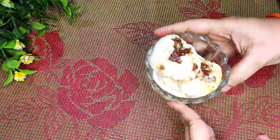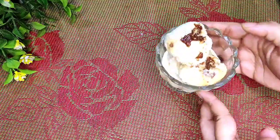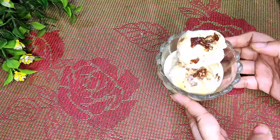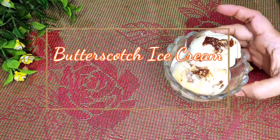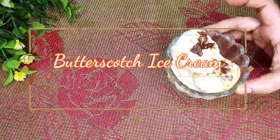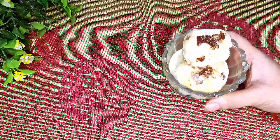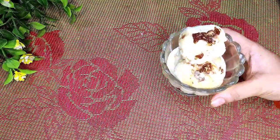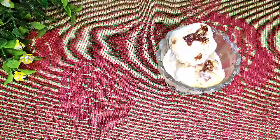Hello friends, welcome to Bangalore Bhuribhosh. আজকে আপনাদের জন্য নিয়ে এসেছি এই গরমে ঠান্ডা ঠান্ডা বাটারস্কচ আইসক্রিম। তাও আবার দুধ দিয়ে। এখানে কিন্তু আমি কোনো রকম ফ্রেশ ক্রিম বা কন্ডেন্স মিল্ক ব্যবহার করিনি। তাহলে চলুন আমরা শিখে নি কিভাবে এটা আমরা তৈরি করছি।